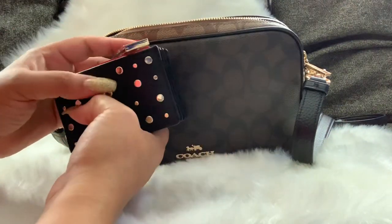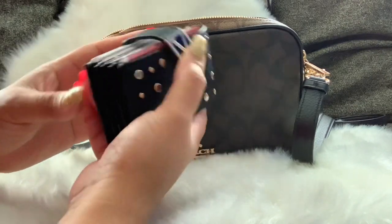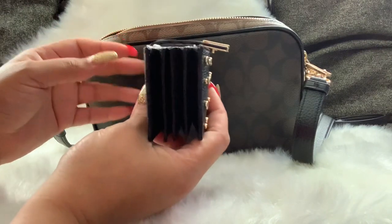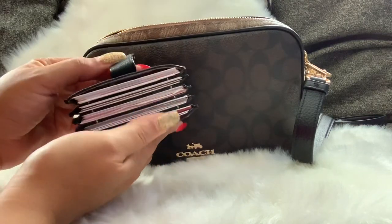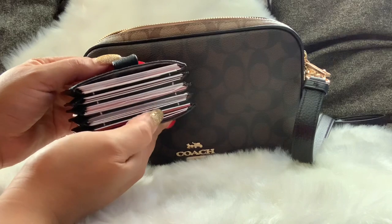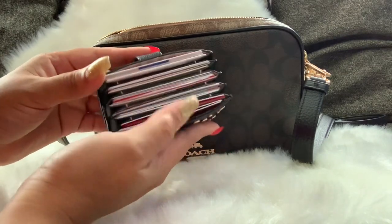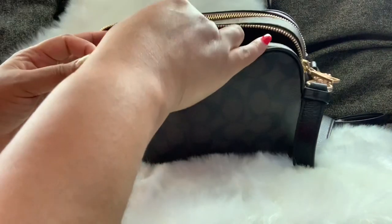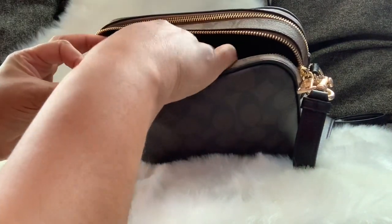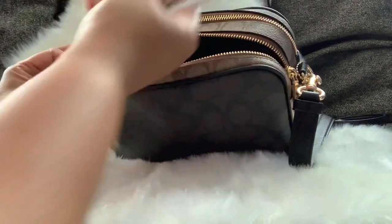I have this Victoria's Secret card holder — she's really stuffed, but I was surprised it really held all of this. This has all my gift cards, loyalty cards, and other cards I don't use that often. I also have some coupons and some cash.